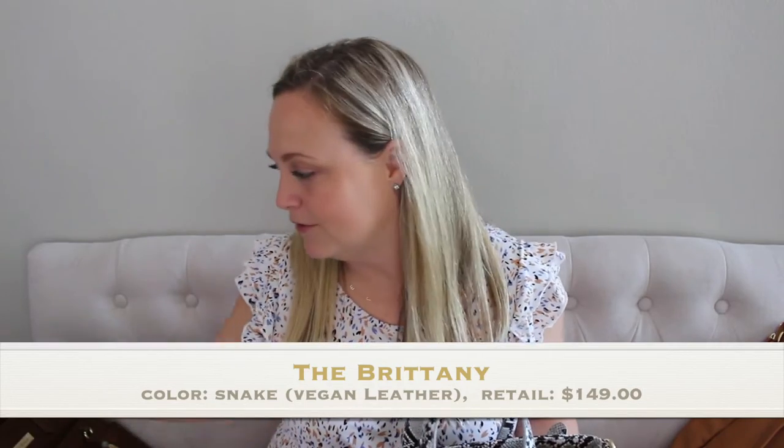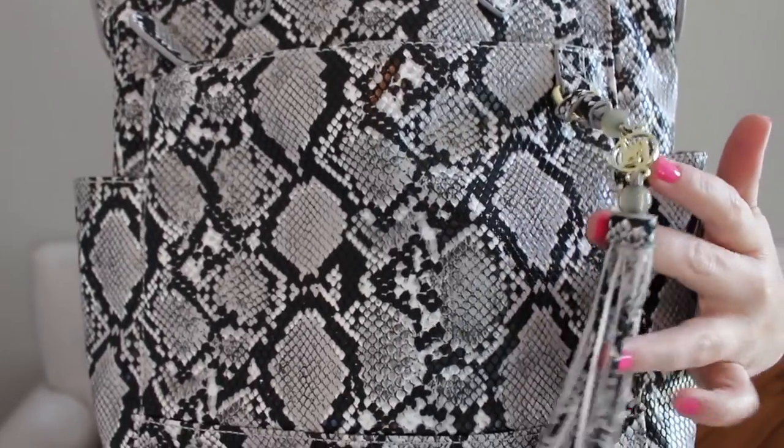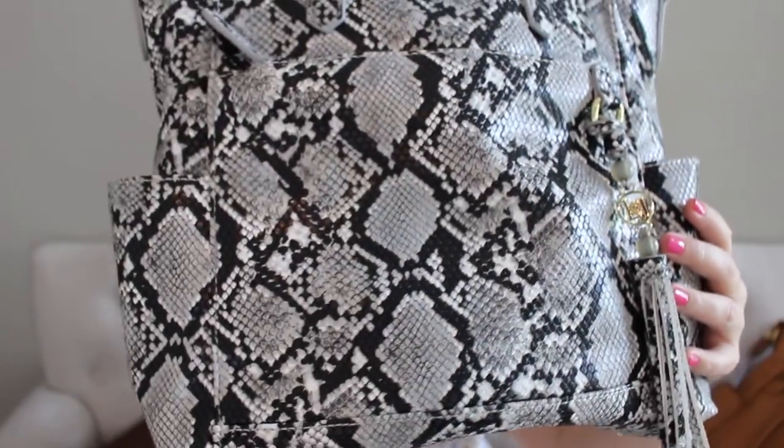Moving on to the next bag — the Brittany bag. I did a full packing video and review of the Old English Brittany, so I'll link that in the description box so you can really see what fits inside. This here is one of their vegan leather options, and it is so soft and squishy and lightweight. It feels super durable. I have a couple of Lily Jade vegan leather bags — my Carolyn is so good, one of my favorite bags. The leather over time becomes so soft. This here is their newest snake print in a black, gray, and white pattern. You can see the Lily Jade tassel over on the side.